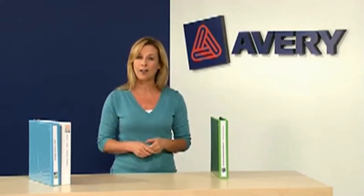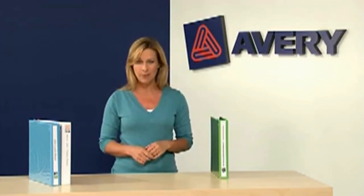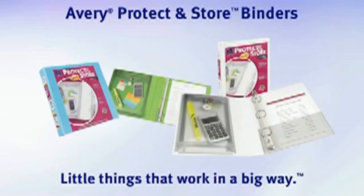Convenience, quality, and color — all at an affordable price. They're everyone's everyday favorite binder. Avery Protect and Store Binders: little things that work in a big way.